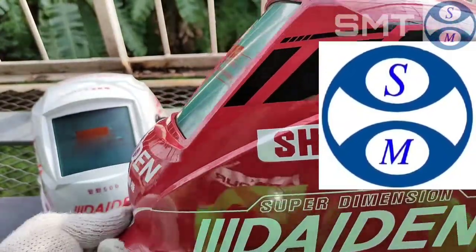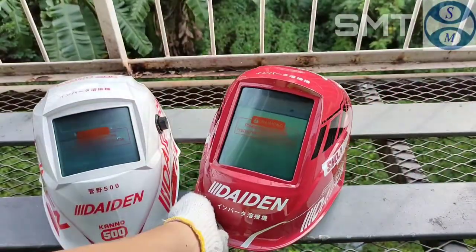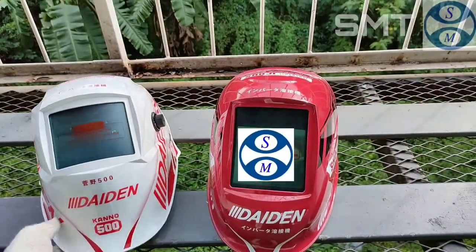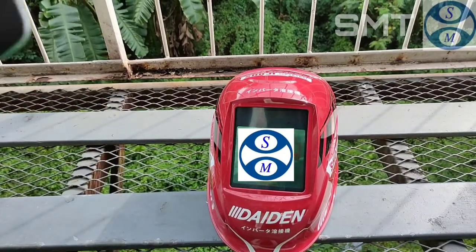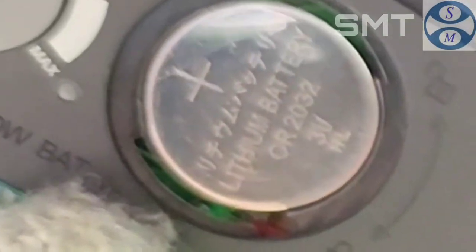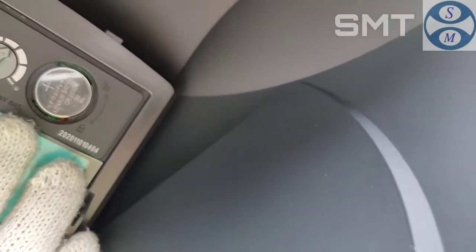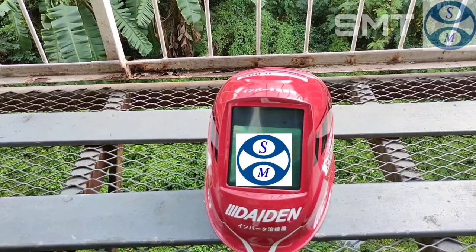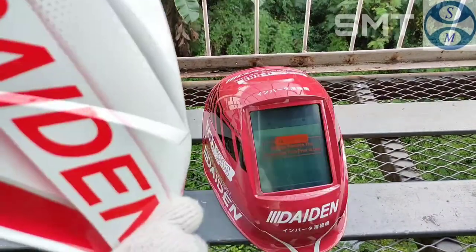Untuk baterainya sama seperti baterai yang dipakai di sini. CR — kalau tidak salah CR2023 — ya kawan. Coba saya bantu lihat untuk baterainya sendiri, tapi di sini ada tertulis. Ya ini adalah memakai baterai CR2032. Ya, CR2032.